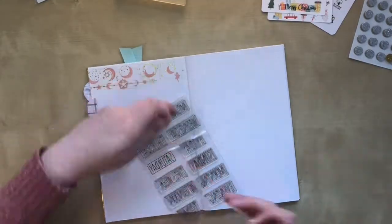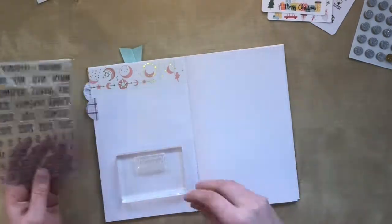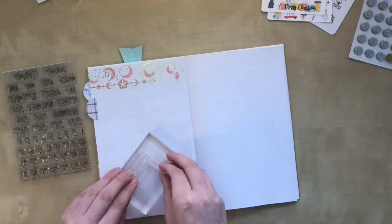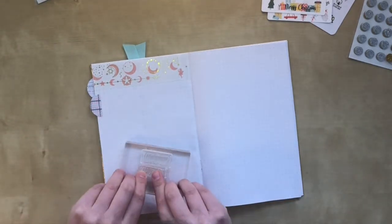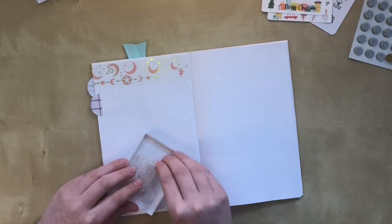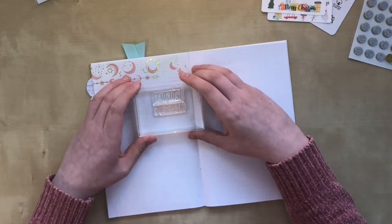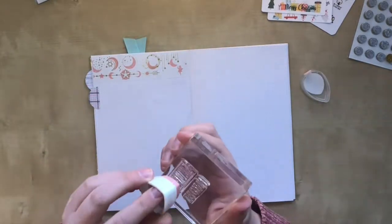As you might have seen in my December plan-with-me, stamping on these pages ghosts a lot. So I'm placing these stamps on the spot where the gift tag is in the weekly. And with the other headers I'll make, I'm also making sure that there is some decoration on the other side of the paper where I stamp, so the ghosting won't be visible and it won't bother me.